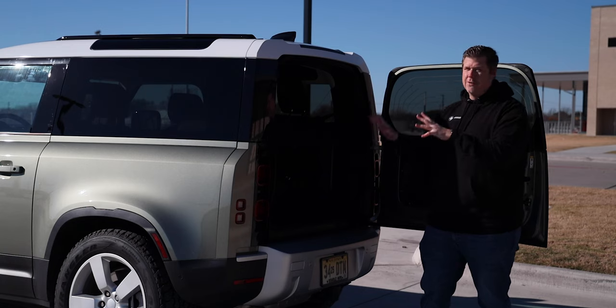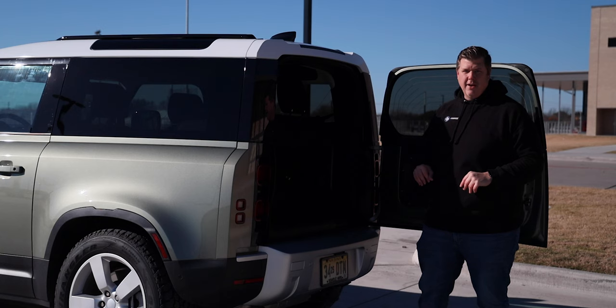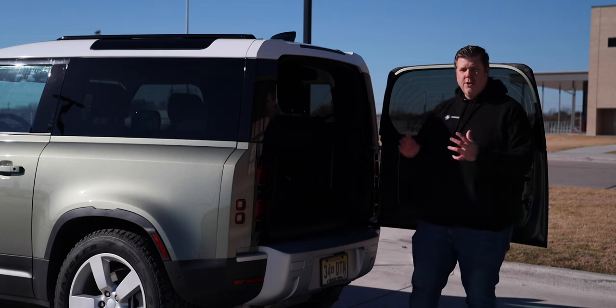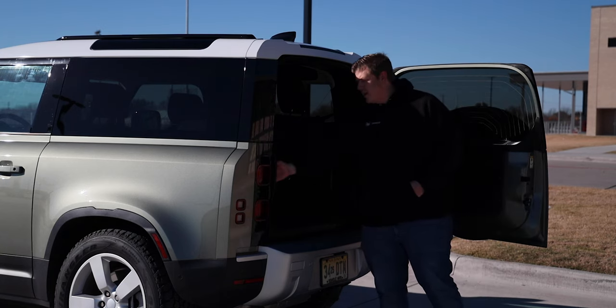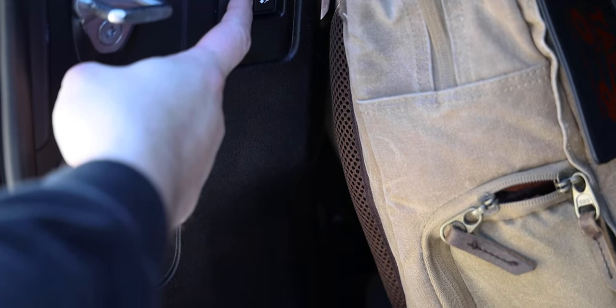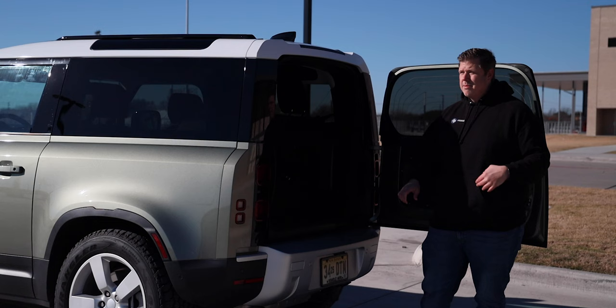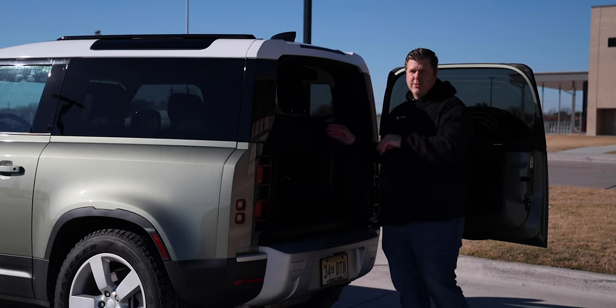I know these things are great for overlanding trips and camping trips, and people in the community really love them, especially the older ones. You also have buttons back here to raise and lower the air suspension, so you don't even have to be inside. If you need it lowered or raised, you just come back here and hit the button. We'll talk more about the air suspension as we take it for a drive.